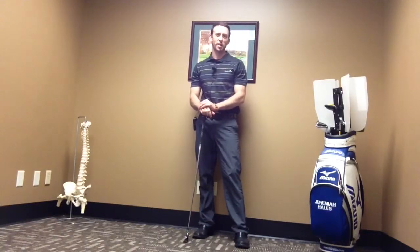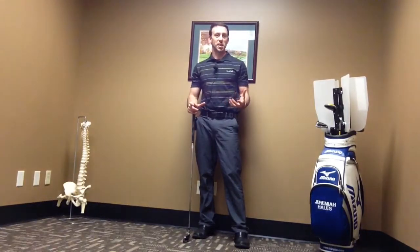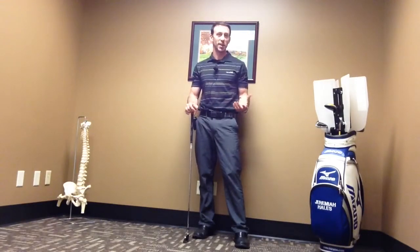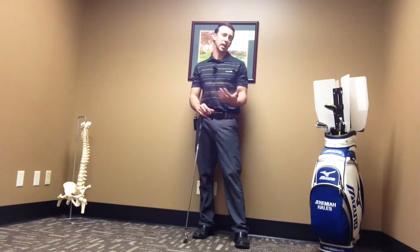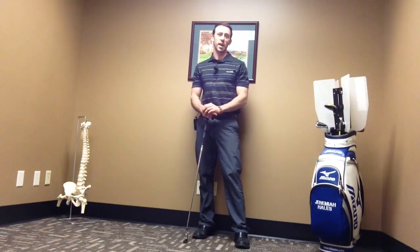Hi, my name is Jeremiah Hales from FitGolfGuy.com. Today we're going to work on one of my favorite exercises to help improve the posterior tilting of your pelvis, which is really important in the golf swing. To do it correctly you need a lot of lower abdominal strength. You also need flexibility in your low back, and a lot of us that work during the day at desks have a really hard time developing that.